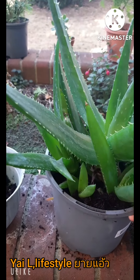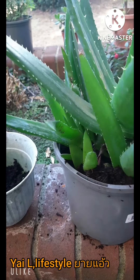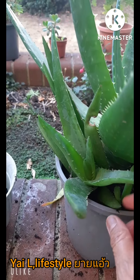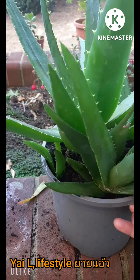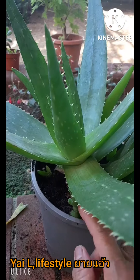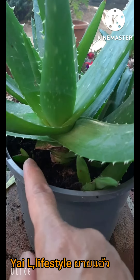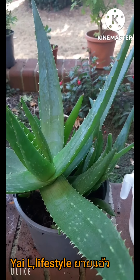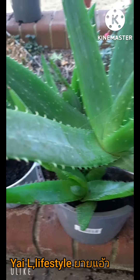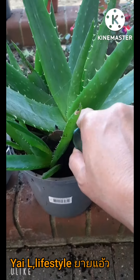สวัสดีตอนเช้าค่ะเพื่อนๆ ตอนนี้ประมาณ 8 โมงกว่าที่ลอนดอน ประเทศอังกฤษนะคะ อากาศก็ร้อนแยะ มาทำงานกันนะคะ มันออกลูกเต็มกระถางเลยค่ะ ลูกคาอายุ 92 แล้วค่ะ เพื่อนอีกคนหนึ่งก็เป็นคนอังมาขอให้แยกปรูกนะคะ ก็จะมาแยกใส่กระถาง จะใช้เสียมนะคะ